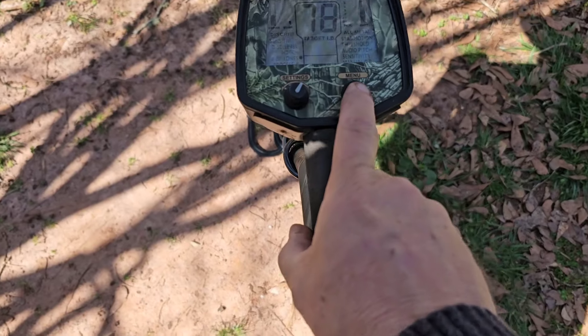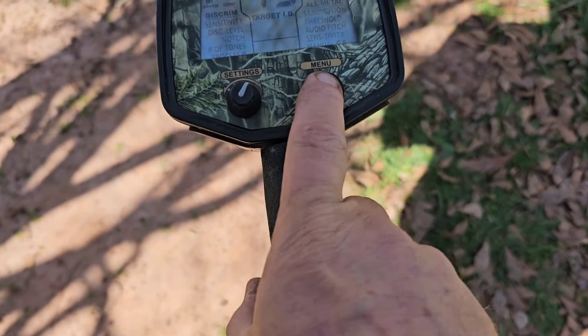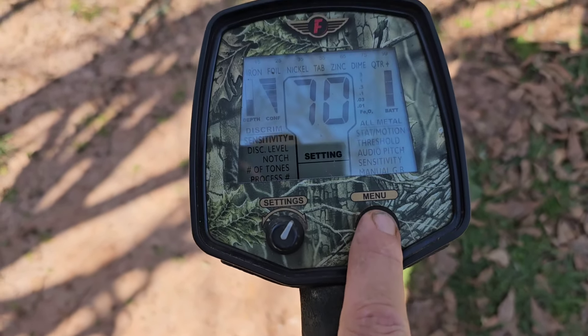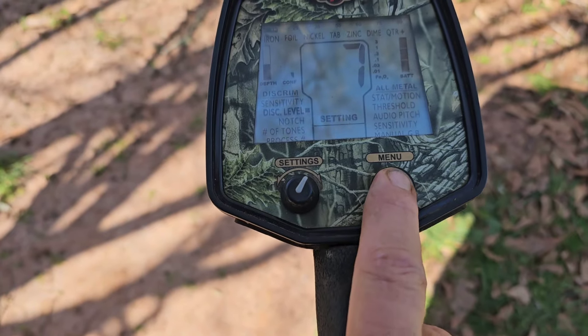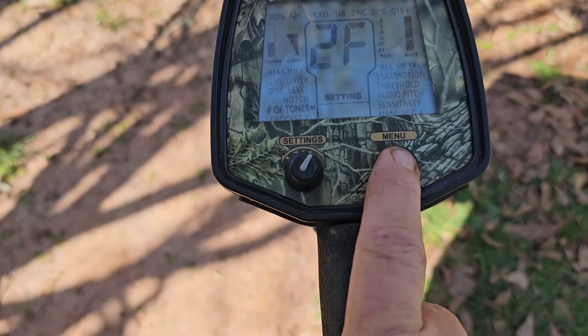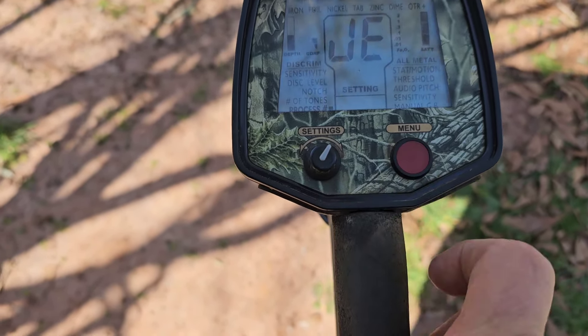Let me show you something. I've got this thing on sensitivity of 70. We're going to be... I got just a little disc on it. I never go above seven. No notch. 2F. And we're in Jewelry mode.